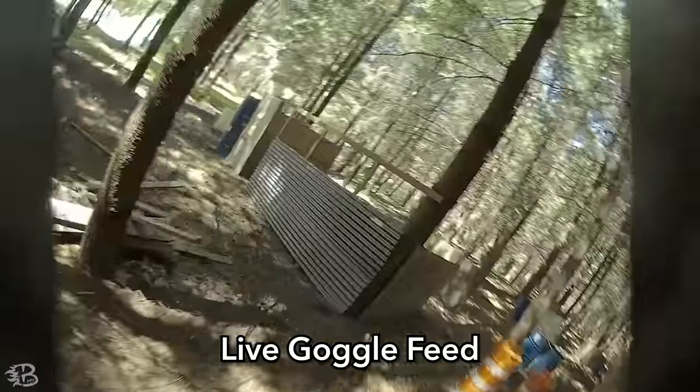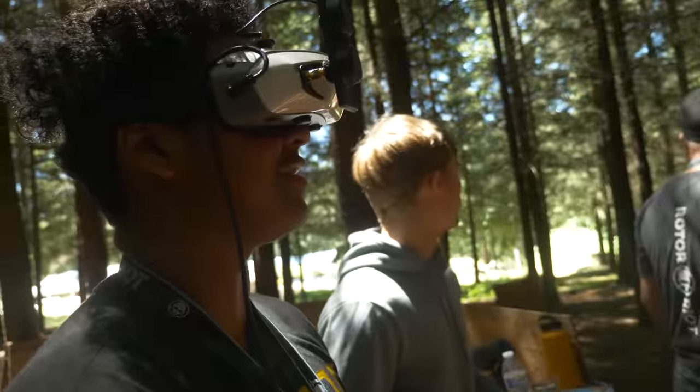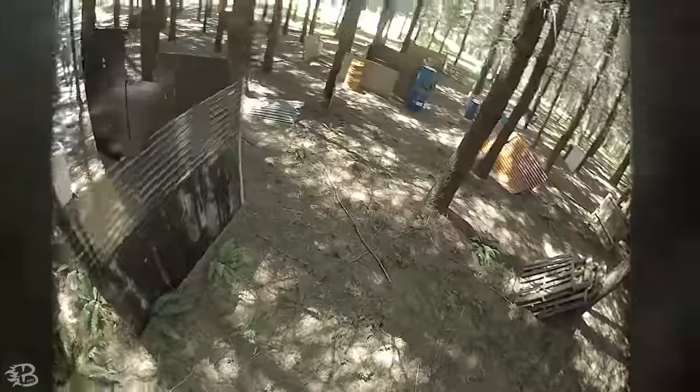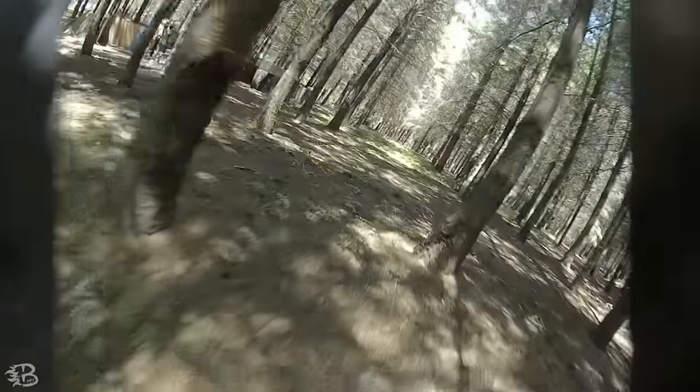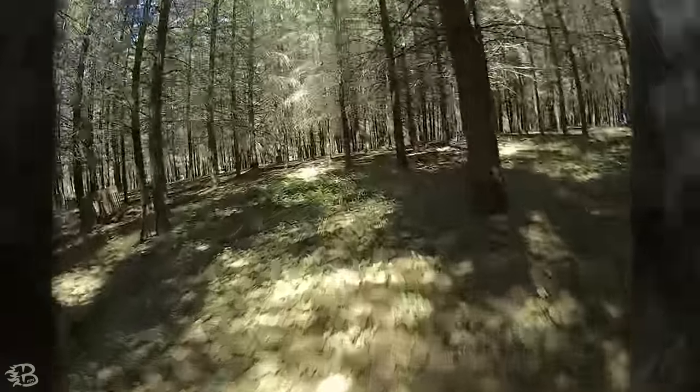I don't know what the camera's going to say — it's probably pretty low for you. Do you think it flies really smooth? It's so cute. It flies really good, dude. What is this on — Betaflight 4.3? Rates? Yeah, 4.3, stock rates.